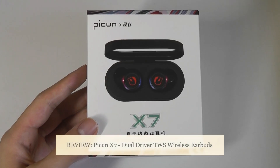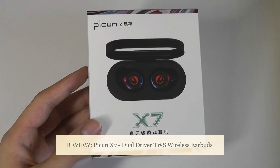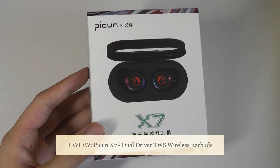Hey all, here at OSReviews. Today we're taking a closer look at the Picon X7. These are a pair of TWS wireless buds that sell for under 30 bucks, sometimes going on sale for only 25, making them ultra affordable.